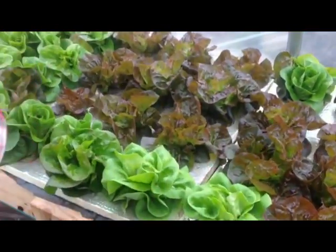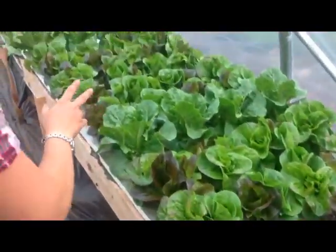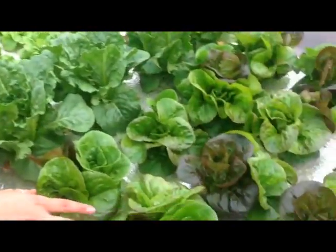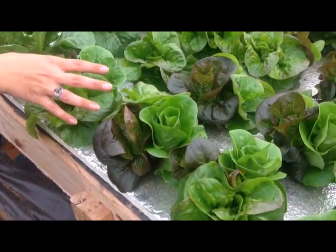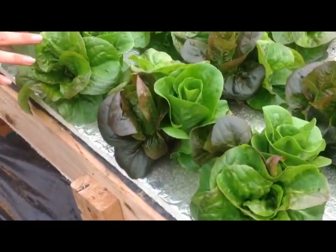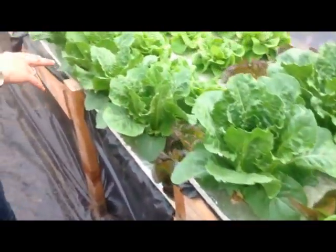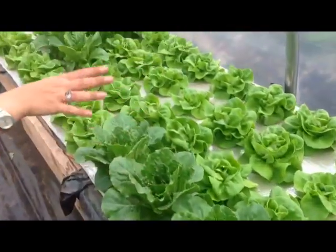We have a mix of different lettuces in here — some romains and butterheads. We're also doing a mix where each one has three different colors, so we have a mix of lettuce in those. They're really pretty. Red and green butterheads too.